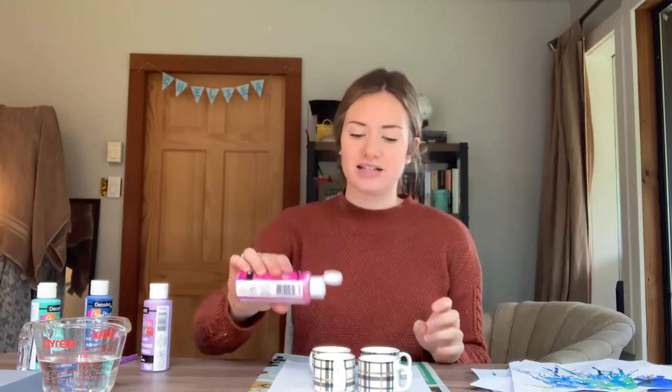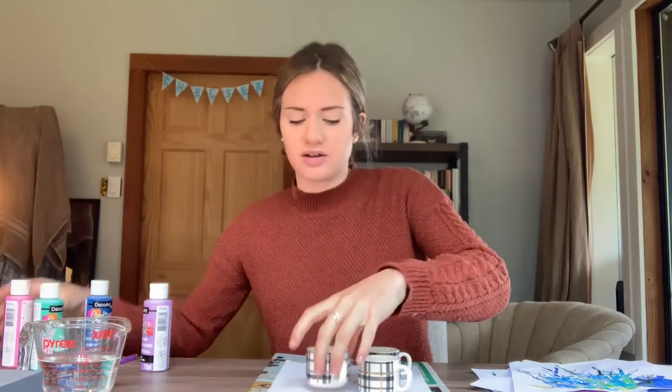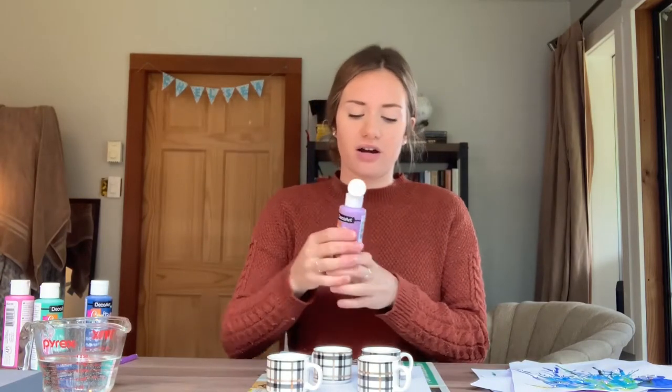What we're going to do first is we're just going to add a little bit of our paints into each of our dishes — just a small squirt. You can see I've added about a dime-size amount in there. I'm going to add that to each of our dishes.